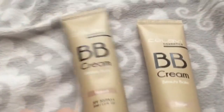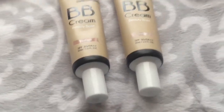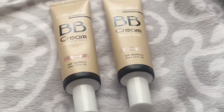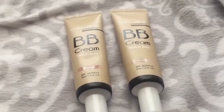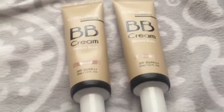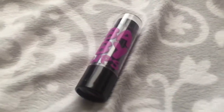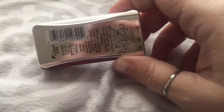Also at King Dollar I found some C'est La Vie BB creams — I got one in Natural and one in Beige just to try them out. I haven't put them on my face yet, but I paid $1.25 for these and they're literally going for over ten dollars online. I also picked up one of these Baby Lips — I'm not sure what color it is, just the purple one.